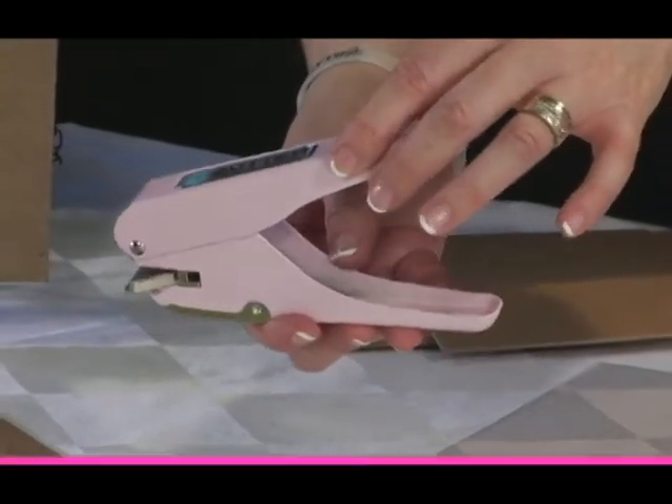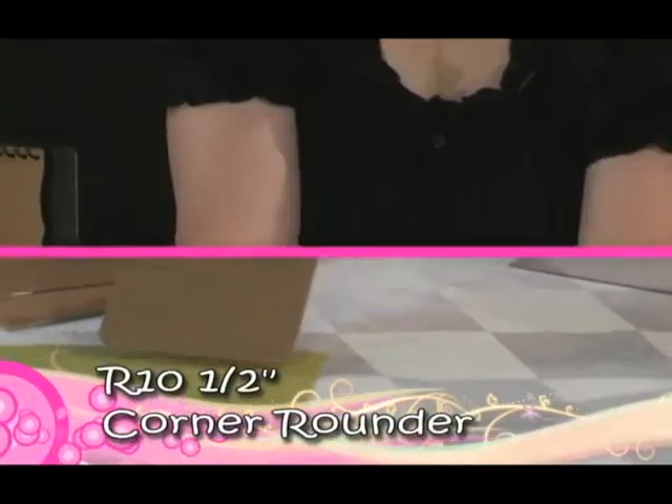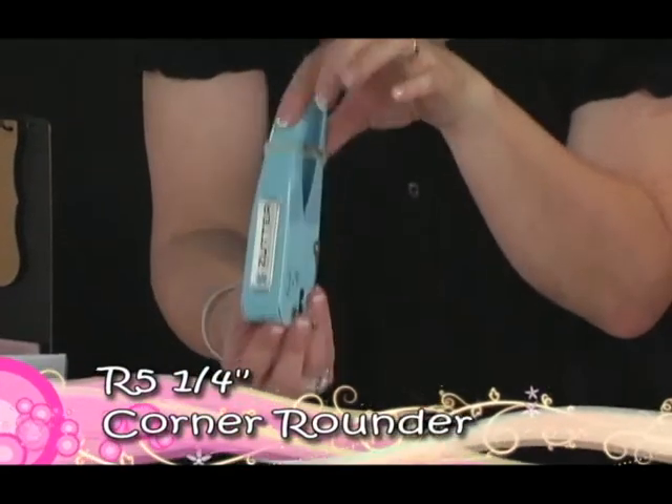The Round-It-All comes in two sizes: the R10, which makes a 1 1/2 inch corner, and the R5, which is blue and makes a 1/4 inch size corner.